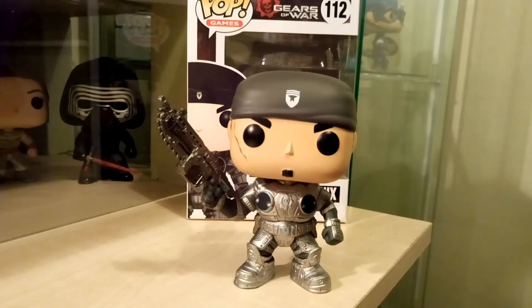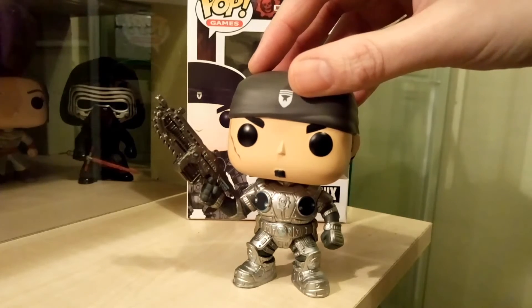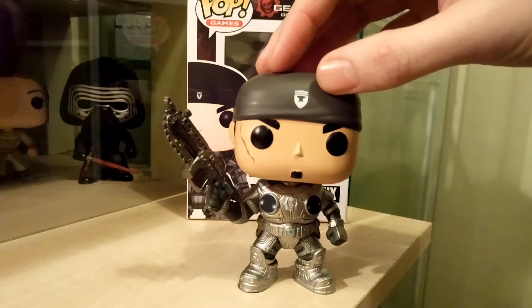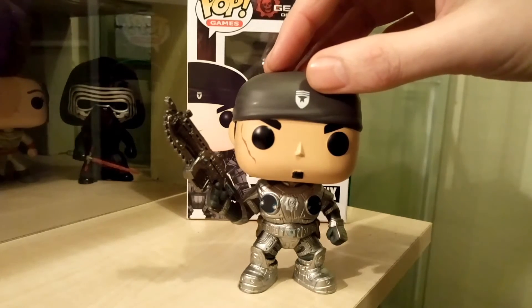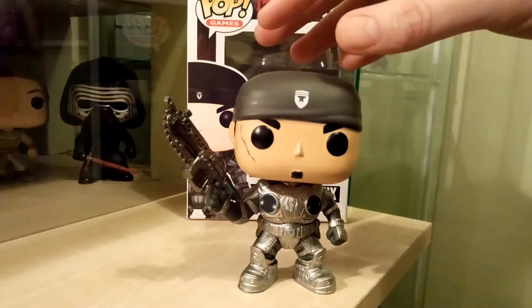This is Marcus Fenix, Gears of War number 112, and the sculpt on this is really really good. The detail on the chest plate, the belt, and the knee pads is very good. You can see all his armour, and the paint job is really good as well. The only flaw I found is on the cog in the centre of his chest plate — you can see there's a bit of paint bleeding onto the chest plate. But other than that, it's really good.